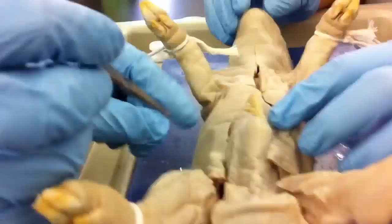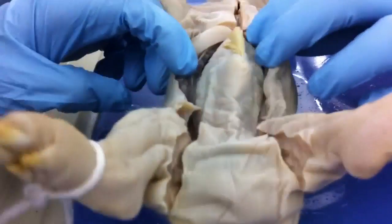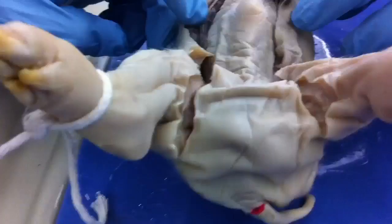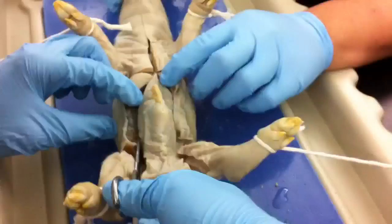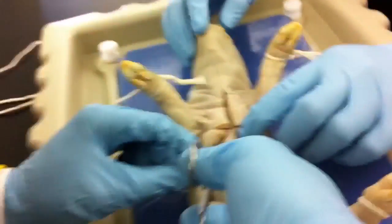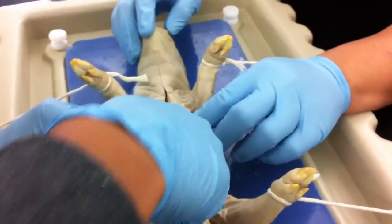Alright, guys. Just finish it off. You got the pins here? Yeah. You guys ever seen Independence Day? Yeah. What are you saying? It looks like the aliens or something. This kind of reminds me of the scene when the scientist was trying to dissect them and then it turns alive and it kills them.